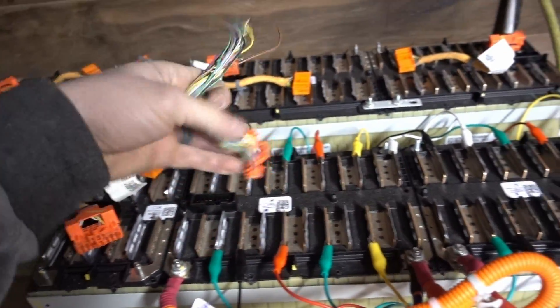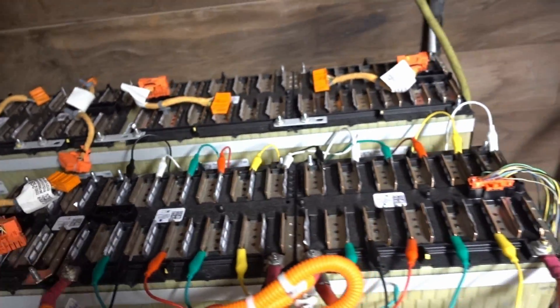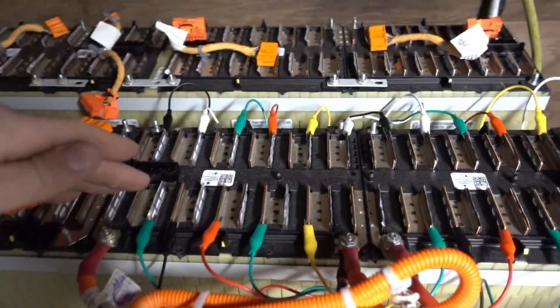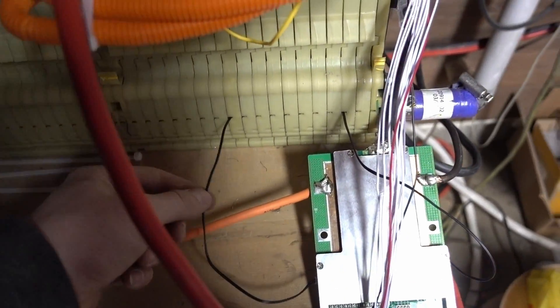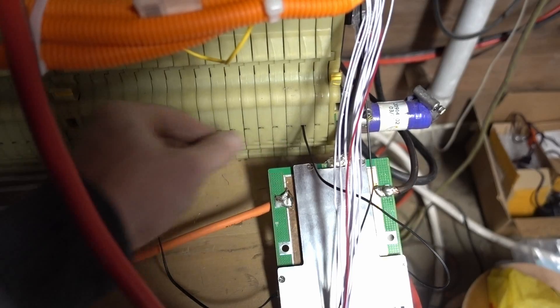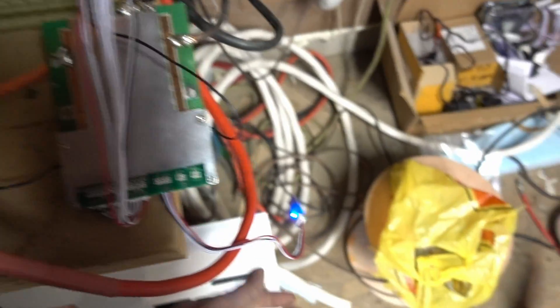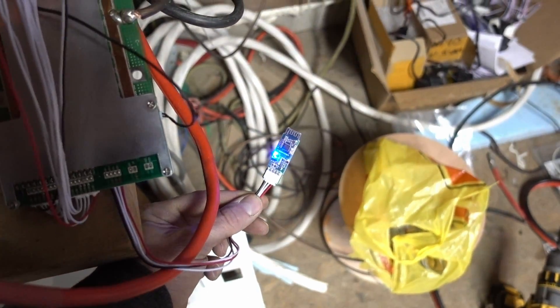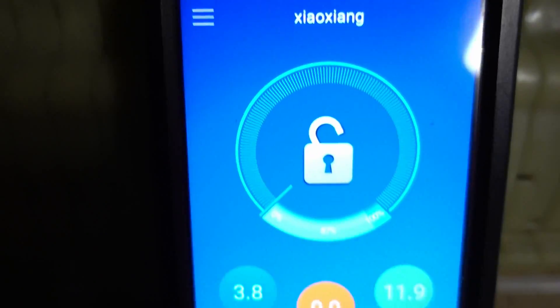The leads were too short to get them both together and I didn't want to splice a million wires to make it reach, so I went with this route for now. I got my temperature sensors going into the battery. The BMS is working good — I got the Bluetooth device there and I have it connected to my phone.